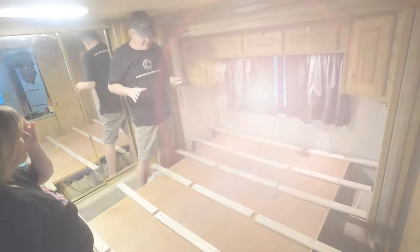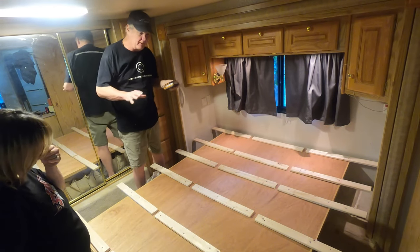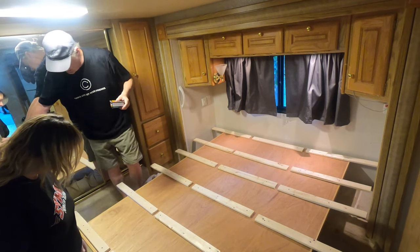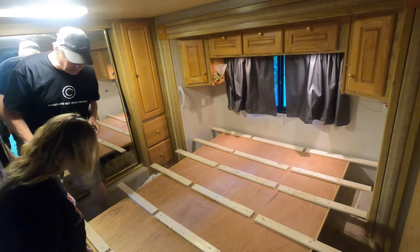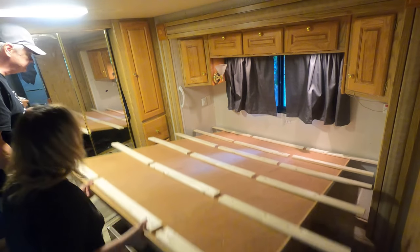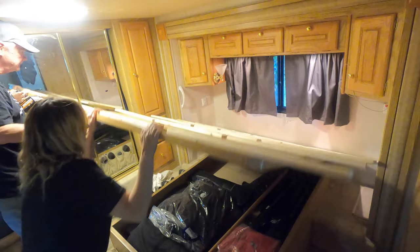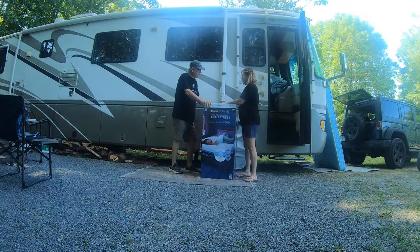We have the basic frame built — extensions all the way around. Our last check is Patty's going to pick it up and make sure it'll go up and down. Okay, bring it back down — those springs are really great. Let's cut the bed open.